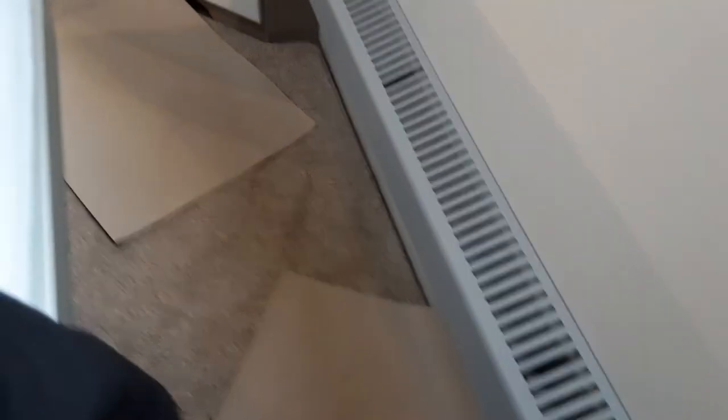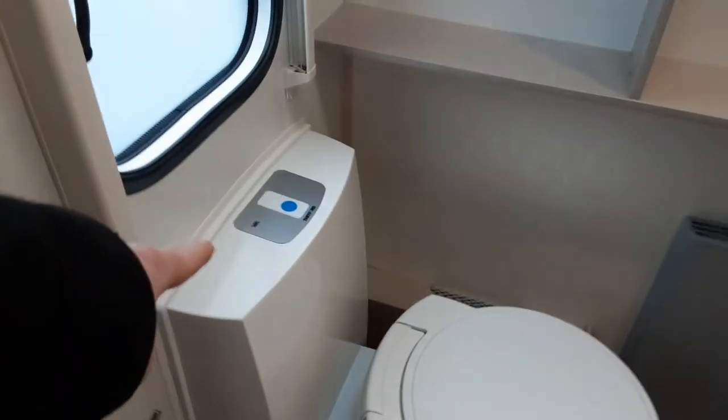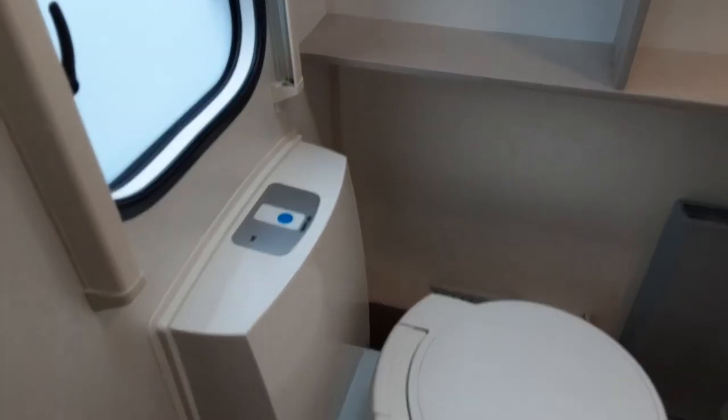In the back of the caravan you've got the shower itself, which works off a normal shower. Then you've got the toilet system, which has a blue button on top to flush — you press the button down and that will flush the toilet system. Below you've got your normal grey flap that will open up the central flap on the toilet.